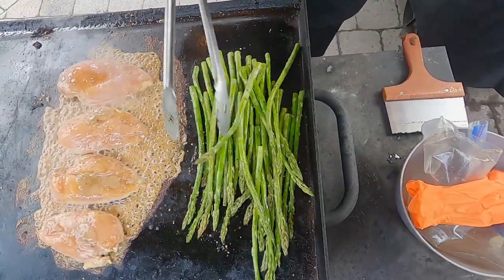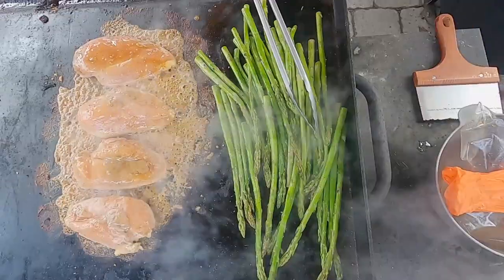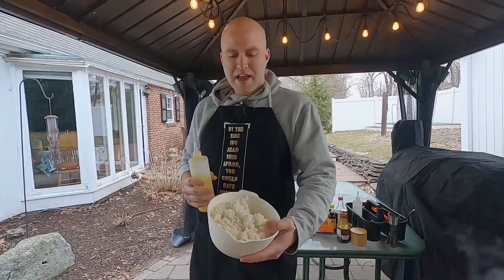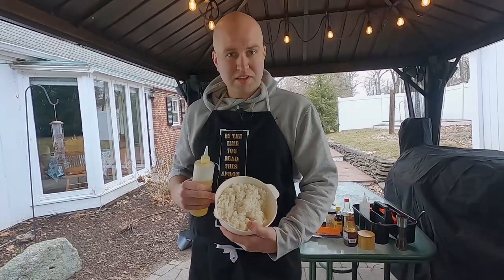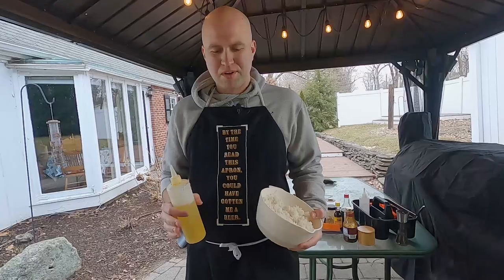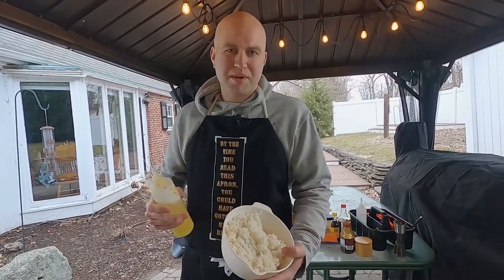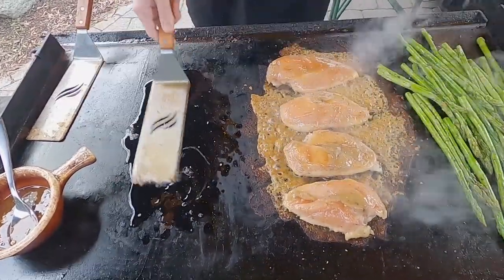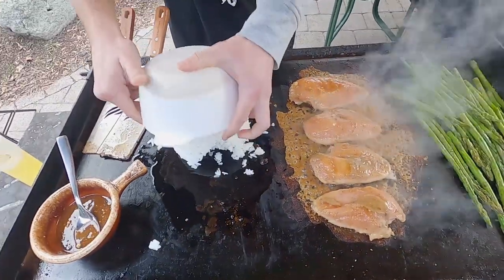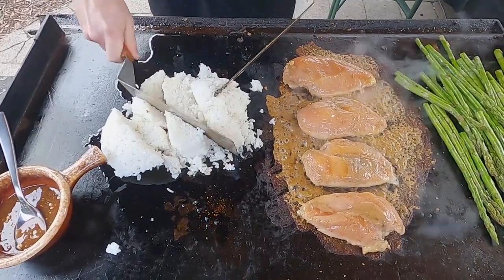Just going to keep an eye on the chicken. Next, I have about a cup and a half to two cups of rice. I cooked this yesterday and let it sit in the fridge overnight. We're going to do a little fried rice sort of thing — nothing special, just putting it on the flat top to warm it up and add in some more ingredients. We'll do a full fried rice video at some point. This is a combination of jasmine and long grain — just whatever we had. Fried rice is so easy on this thing. It's like a cake — a cake of rice.